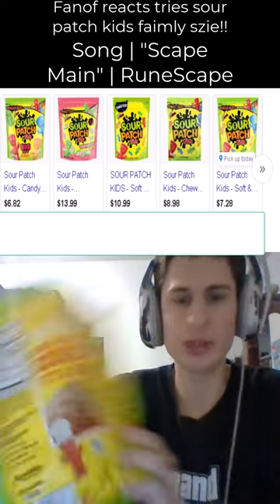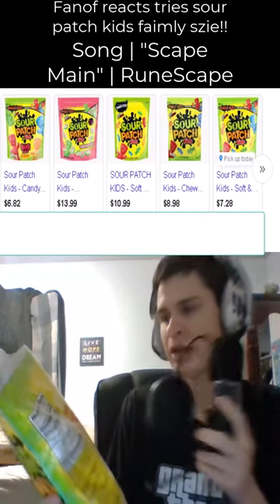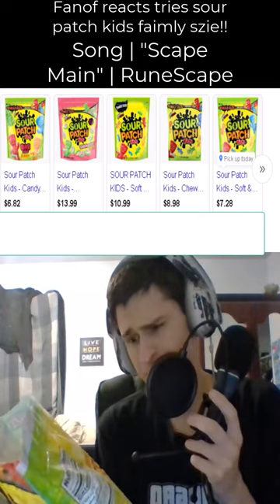There's a recipe for Sour Patch Kids cookies on the back: one package of sugar cookie mix and one and a half cups of Sour Patch Kids.